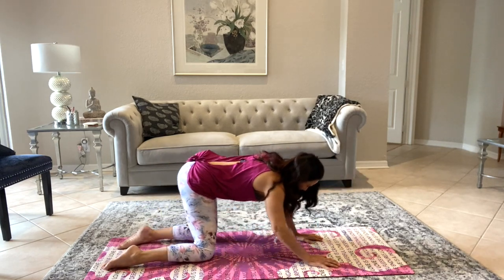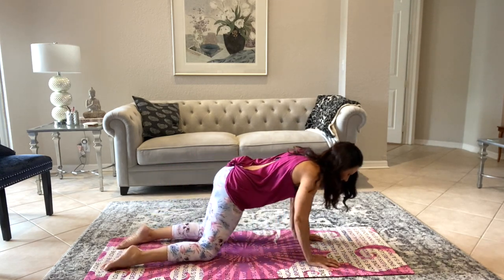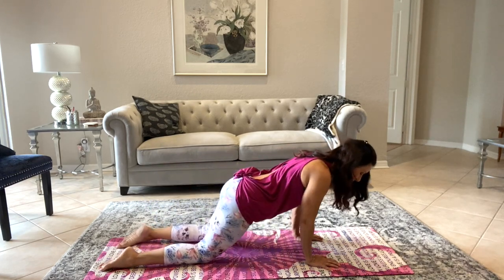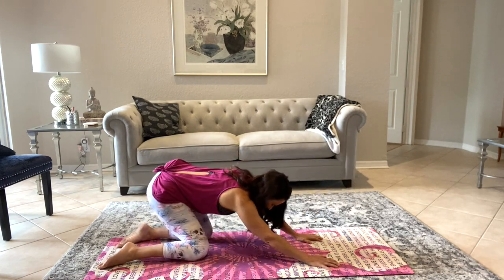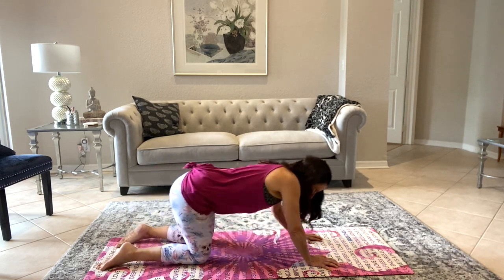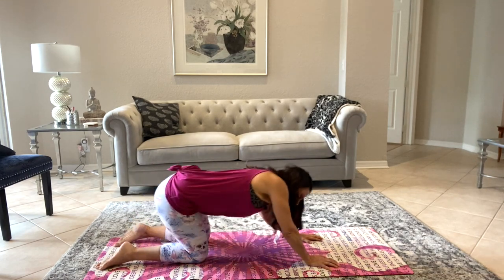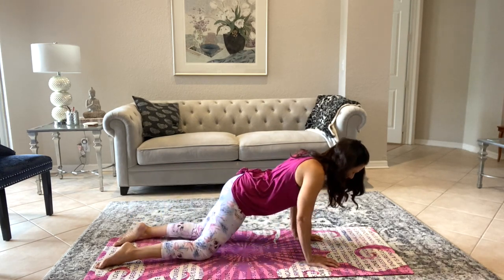We're gonna get the blood flowing and the fascia moving and stretching. A couple more, and then we're gonna take it in the other direction. Come to center and shift it back going the other direction — it feels good, feels yummy. Keep it going, keep it going, breathing. Close your eyes and really feel that circle.